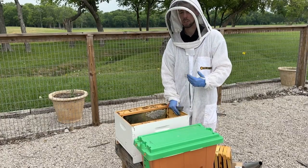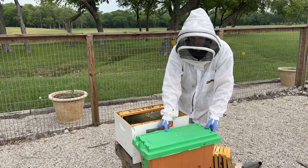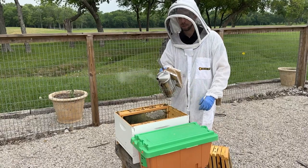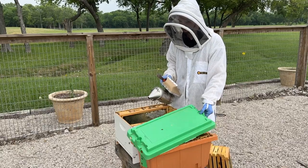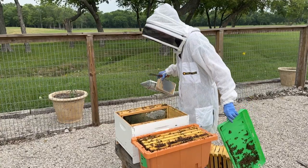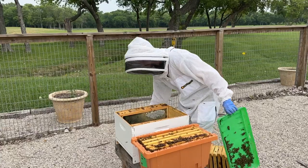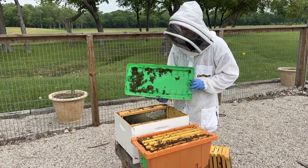When you're ready to install, you want your smoker — you don't need much smoke, just a little bit. Make sure your smoker is working, open up the lid, and give them a few gentle puffs of smoke. Three or four gentle puffs is all they really need.